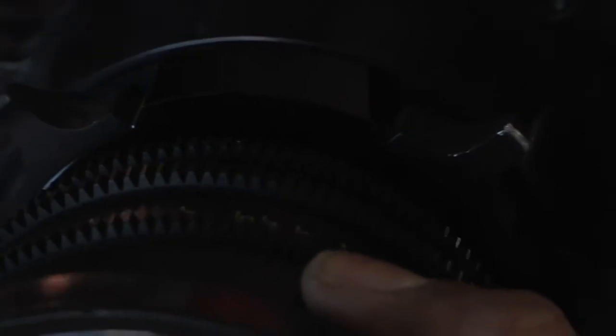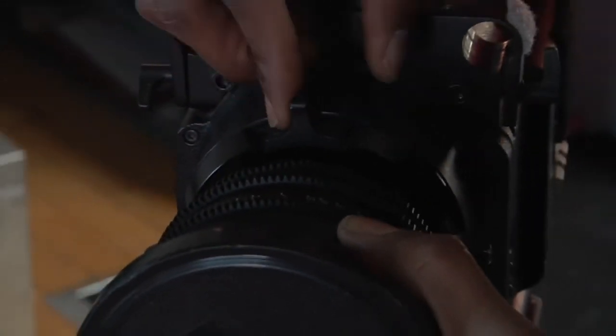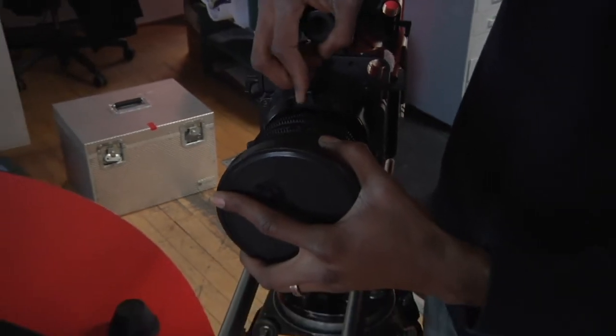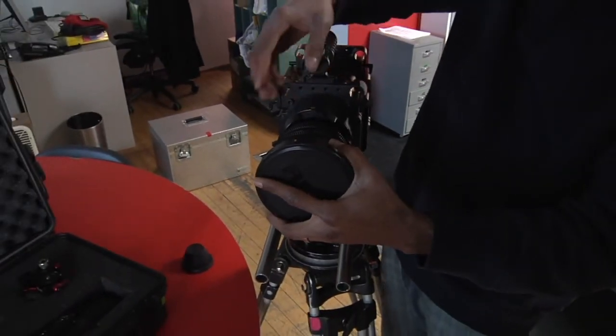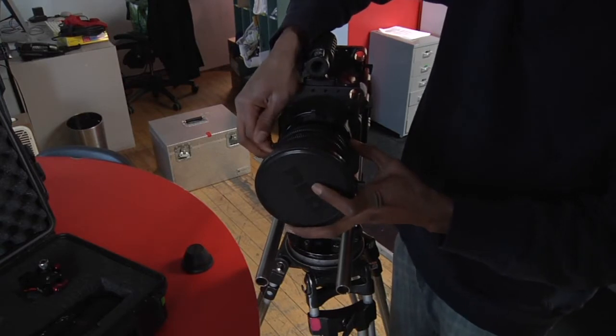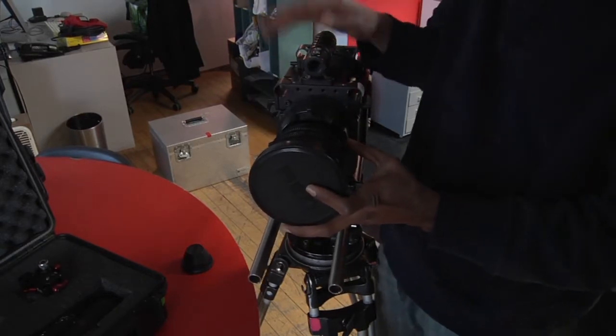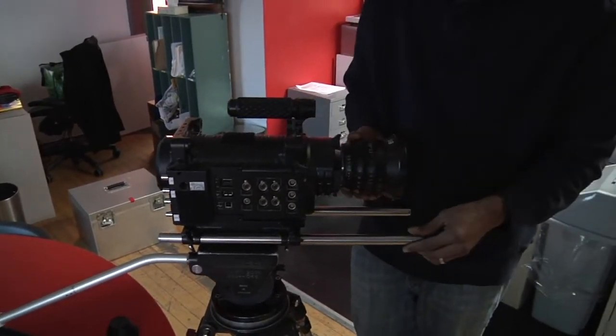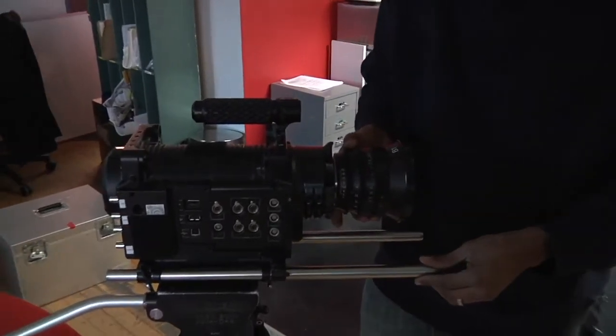Once those are aligned, re-tighten this knob on the outside and now you want to make sure it's nice and snug, because this is a very expensive lens so you want to make sure this thing's not loose. So don't be shy to tighten this really well. I feel more comfortable knowing that it's nice and tight. Give it even a little wiggle to make sure it's not going anywhere.